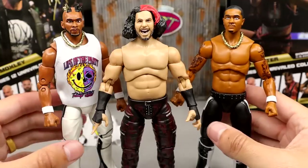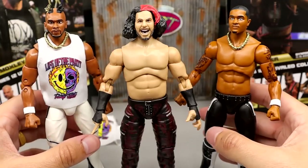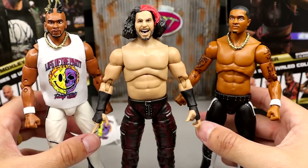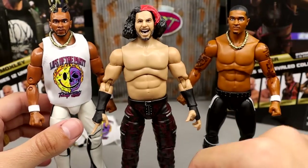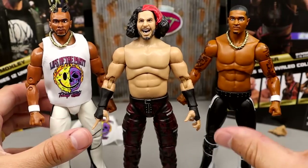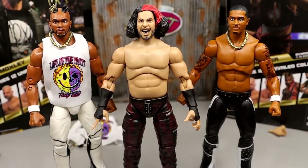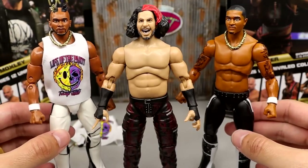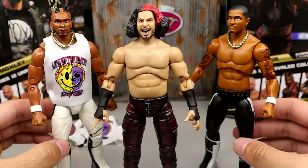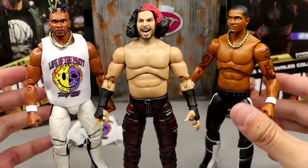For comparisons, you have Matt Hardy alongside Private Party to show them together. I cannot stop seeing Jordan Poole when I look at this Kassidy figure — I am literally looking at Jordan Poole in figure form. I mean it's solid and definitely solid but these guys could have been much better as figures.